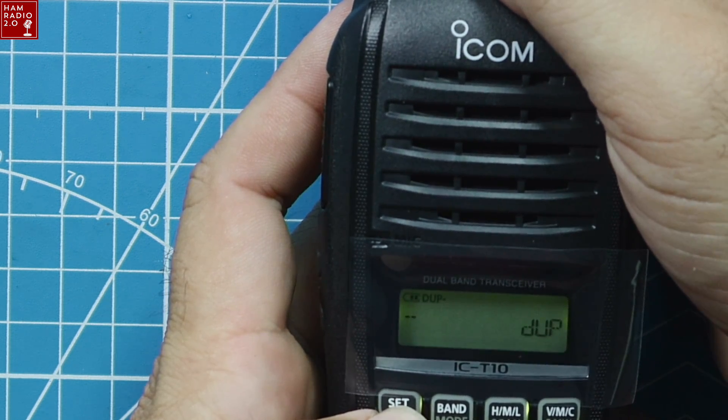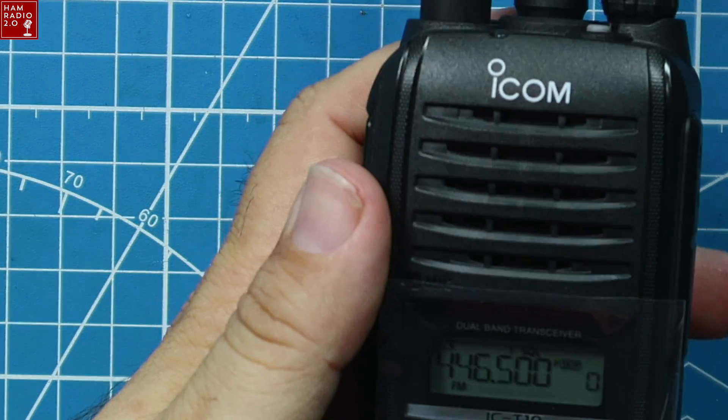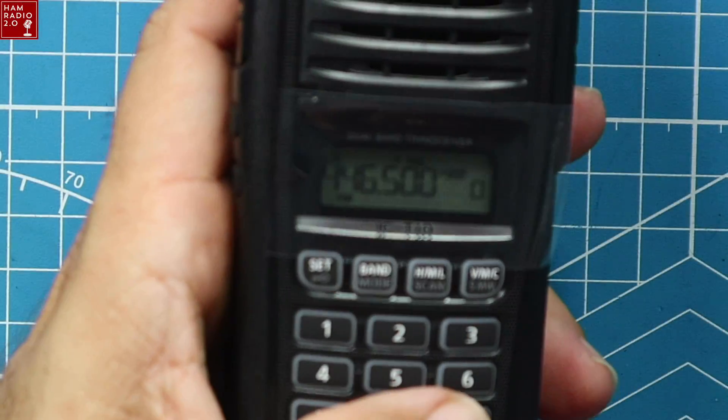When you go into the menu, you set one item and it takes you through all the menus sequentially. After I set the PL tone, this menu is strange — I don't like it. It takes a little bit of getting used to. Of course I could read the manual. I accidentally turned PTT lock on, which was my fault. There's a setting to turn the backlight on, off, or auto — it times out after a few seconds. I haven't found a place to adjust backlight brightness yet; I'll look in the manual for that.